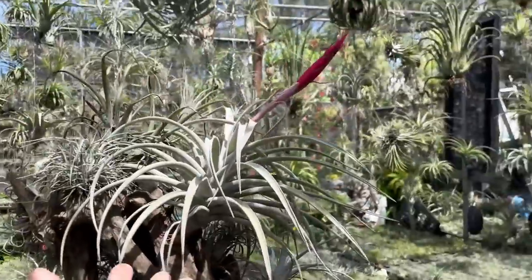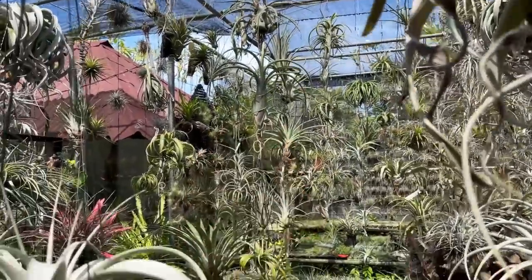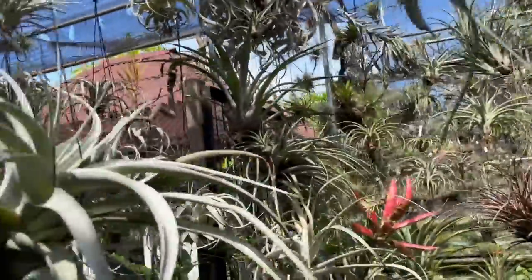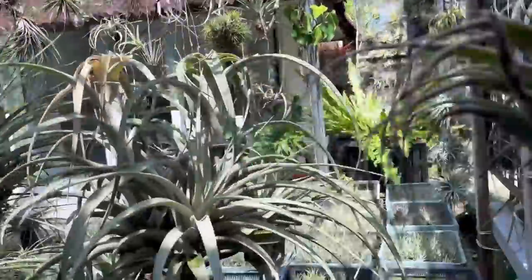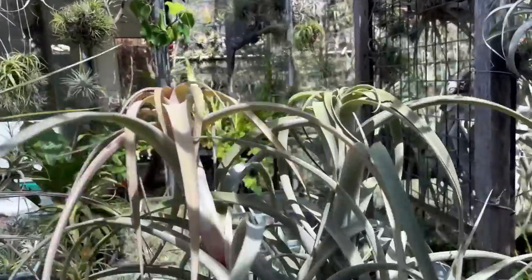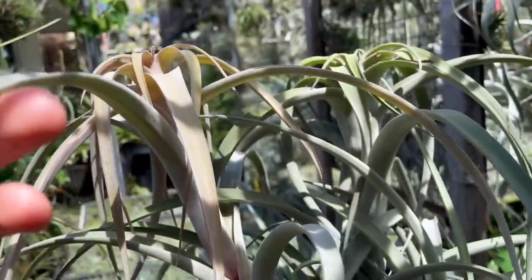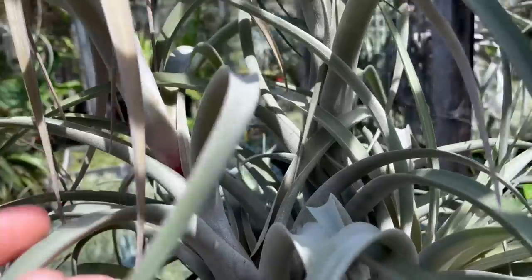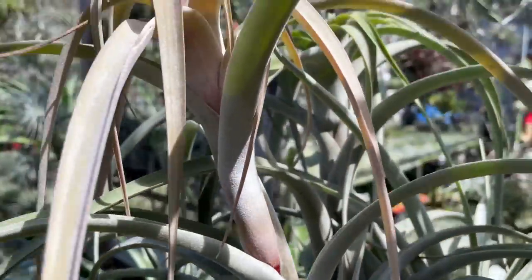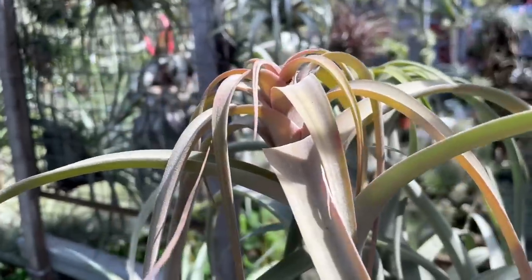This one's about to flower. There are so many unusual shapes. This one is sitting on a wire rack, and look at that one — the top growth is just so interesting. Look at the growth pattern on this; it's becoming one of my favorites. I don't know the species of all of these, but it is growing so beautifully.